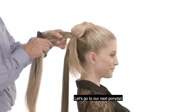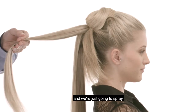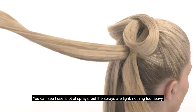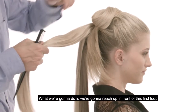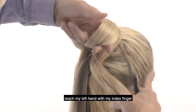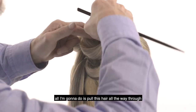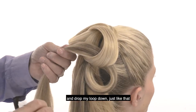Let's go to our next ponytail — again separated in two and just back-comb. We're just going to spray. You can see I use a lot of spray but the sprays are light, nothing too heavy. What we're going to do is reach up in front of this first loop, take this hair, open it up, reach with my left hand with my index finger and my middle finger, grab the hair just like that. All I'm going to do is pull this hair all the way through and drop my loop down just like that.